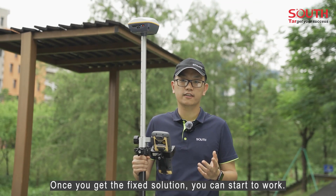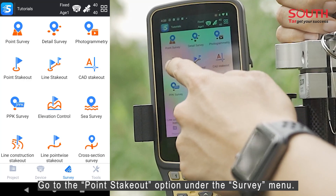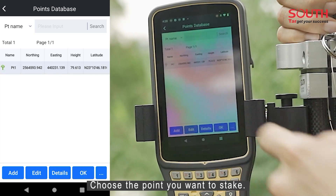Next, once you get a fixed solution, you can start to work. Go to the point stakeout option under the survey menu and choose the point you want to stake.